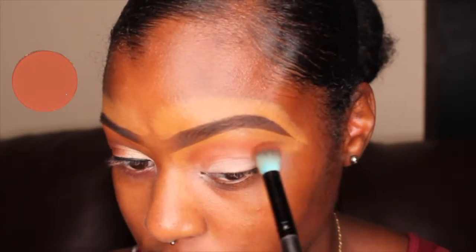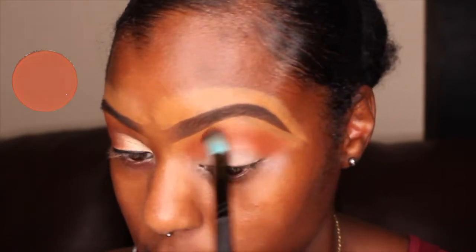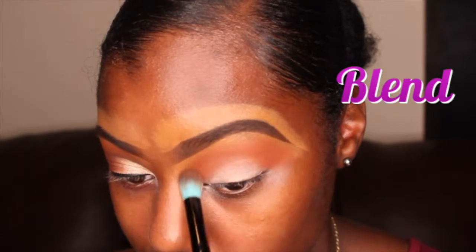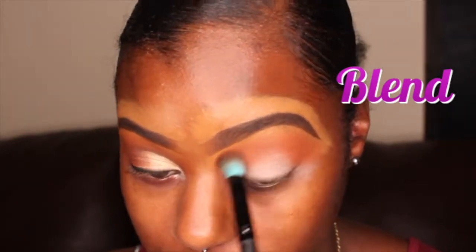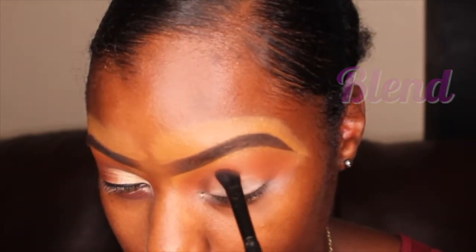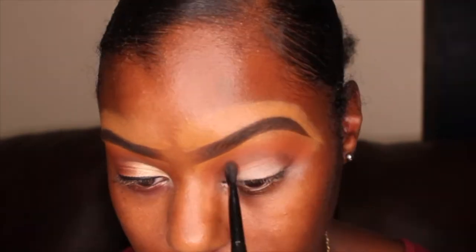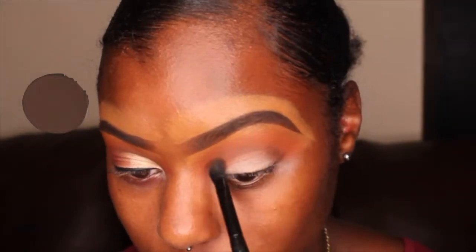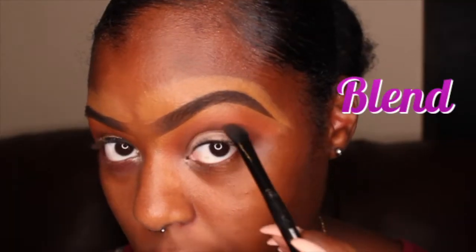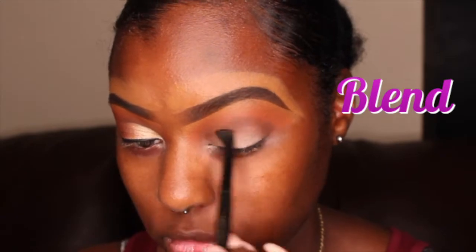I'm taking this light brown shade and I'm just going to apply that above my crease. I started off with this brown shade but I didn't really like the color of it, so I decided to choose a darker brown which you will see later. I'm going to add that onto my crease and blend it out.